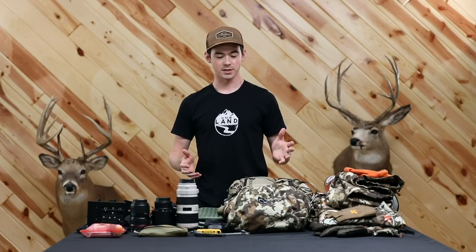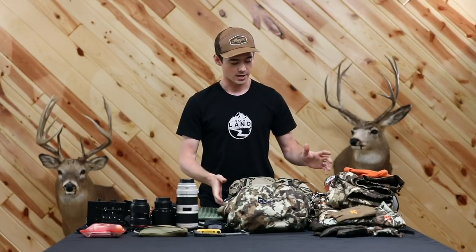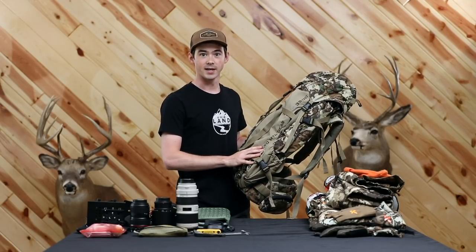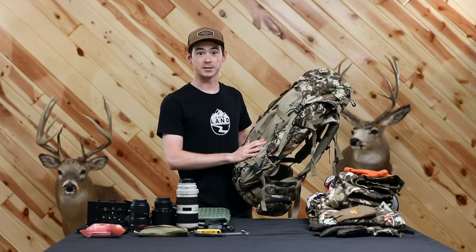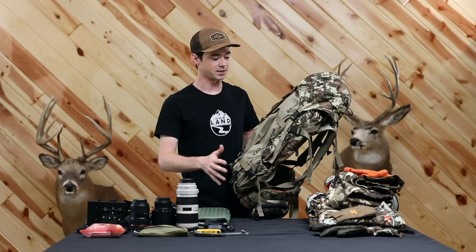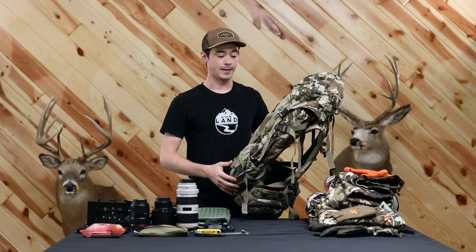Hey guys, my name is Jordan Riley and I'm one of the owners of Captured Creative. Today I'm going to run you through another edition of XO's 'What's in My Pack.' I'm going to talk about what I packed on a late season elk hunt last fall in Idaho. I ran the XO 3500 pack with the integrated dry bag, which is super important as a photographer and cinematographer to keep all the gear nice and safe regardless of the conditions.